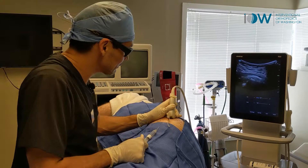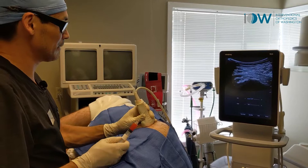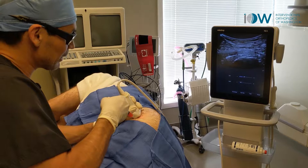We're going to finish up with some PRP. There's the rooftop of that greater trochanter. Anteriorly, we swing into that glute minimus attachment. You can see it right there, that lower attachment right there. Let's go ahead and take a little bit of PRP and put it in that guy.